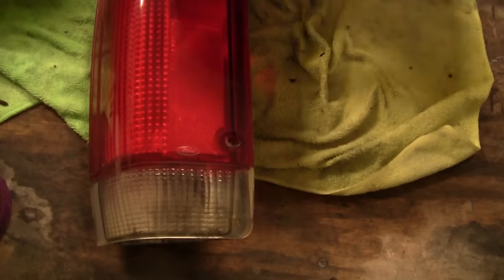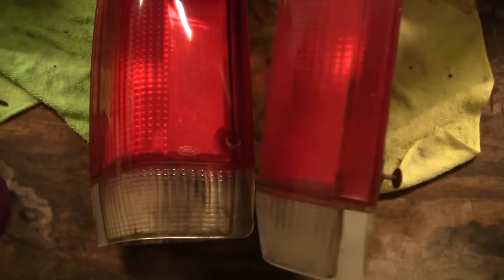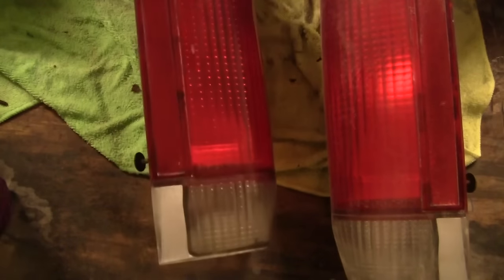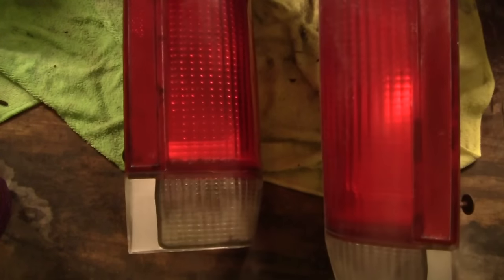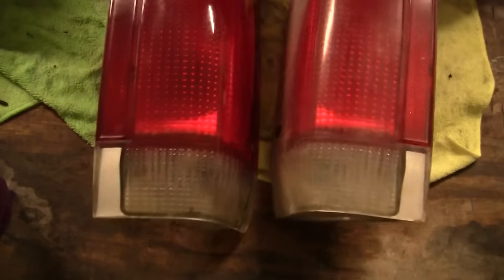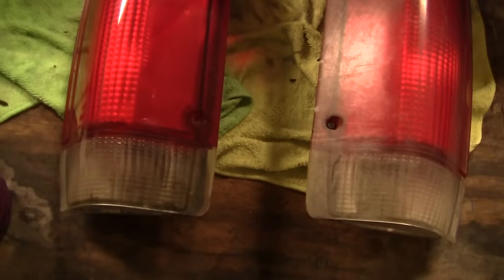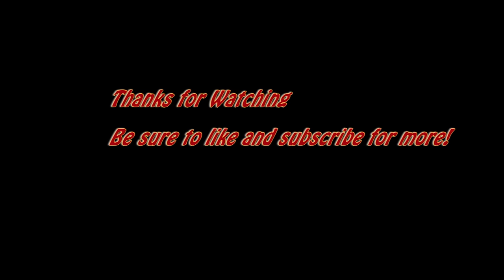All in all it took about an hour to do both lights. One last step I didn't show is if you want you can apply some clear coat to it. I did put three coats of clear over these — I didn't shoot the video of it but that's an optional step. Here's a little before and after. Came out pretty good for an hour's worth of work, give it a try. If this video helped you out make sure to give it a thumbs up and subscribe for more.